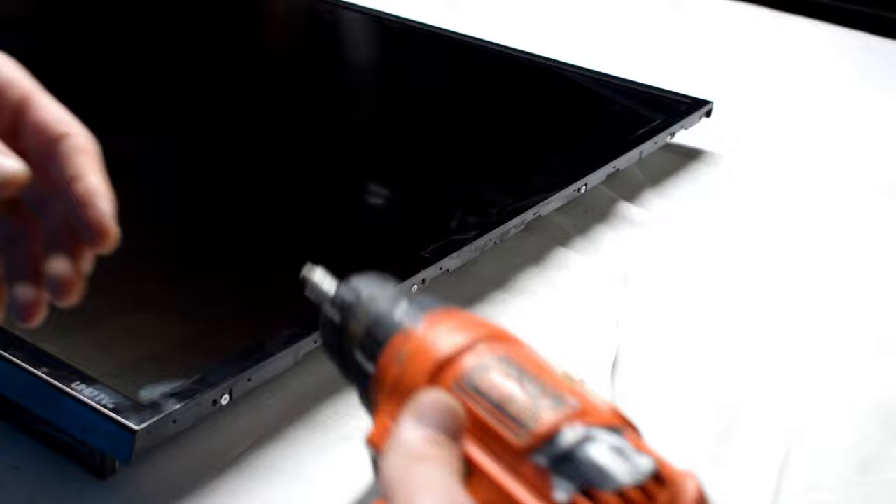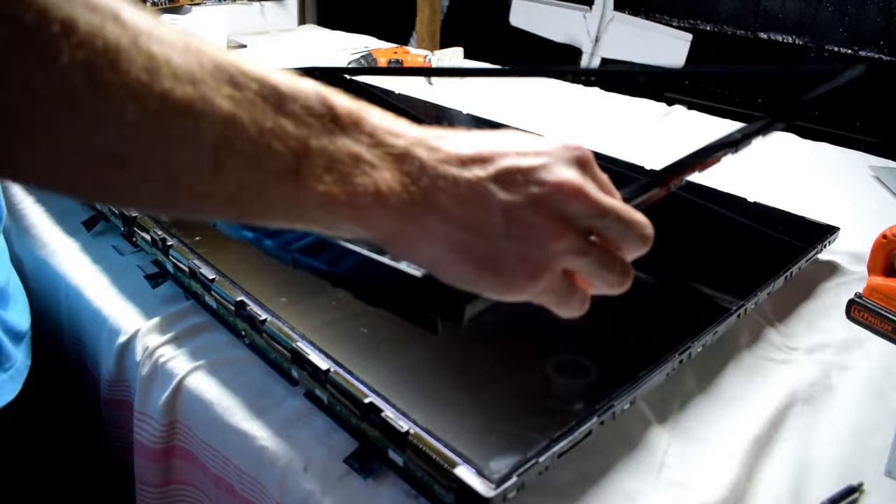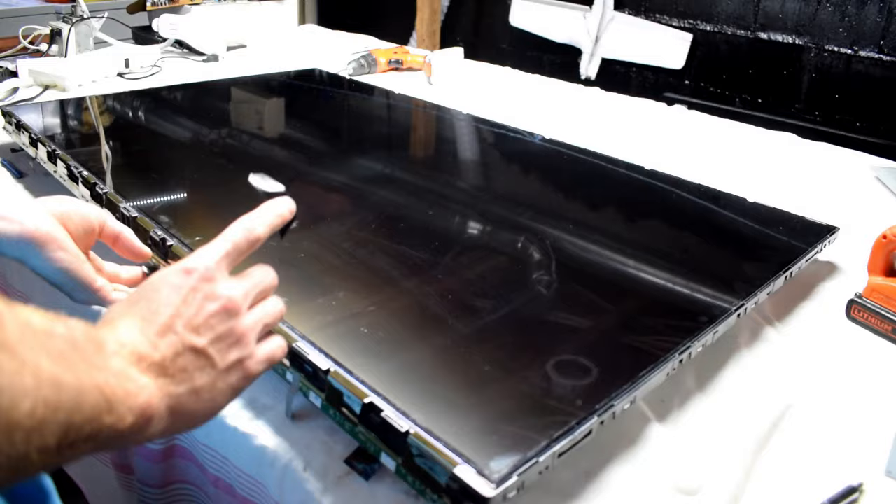I disconnected all the connections and then I'm using a screwdriver to remove the bezels. There are a couple of plastic bezels on the screen that we need to remove so that we can access the LEDs at the back. I'm prying it off gently and we can take the front bezel off.